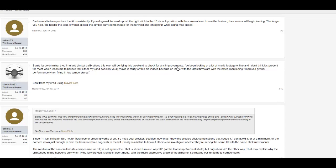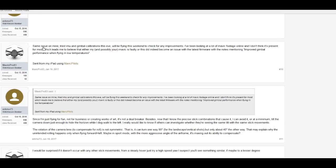Admittedly, he wasn't moving it forwards at that point, but by raising the drone high in the air I would imagine it was preparing to go into full speed forward mode as it was in sport mode. Another user tried IMU and gimbal calibrations, and after reviewing lots of Mavic footage online believes the issue may be with a faulty unit or did indeed become a problem with the latest firmware, with notes mentioning improved gimbal performance when flying in low temperatures.